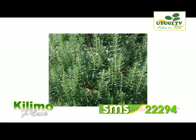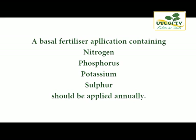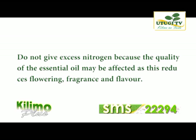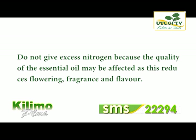Rosemary does require fertilizer, especially if your soils have been tested and advised accordingly. A basal fertilizer application containing nitrogen, phosphorus, potassium and sulfur should be applied annually according to the soil analysis results. Rosemary responds well to additional nitrogen applications usually made after each harvest to promote new shoot growth. You are not supposed to give excess nitrogen because the quality of the essential oil may be affected — excess nitrogen reduces flowering and interferes with the fragrance of the oils and the flavor. An analysis of organic compost will always assist to provide correct application rates.